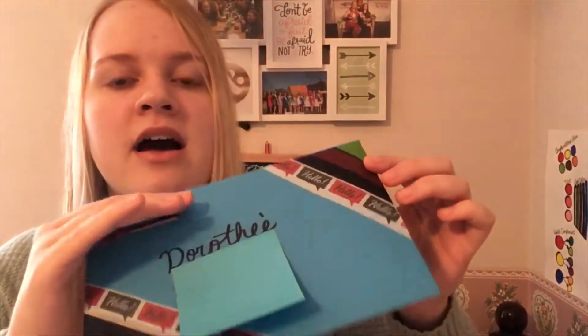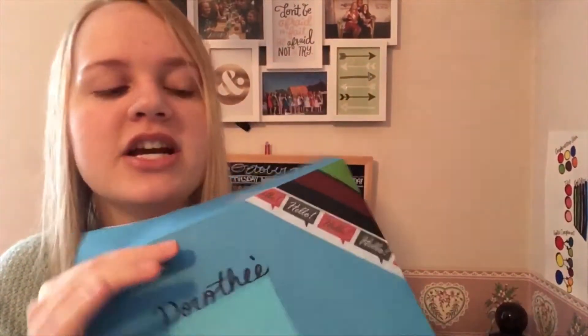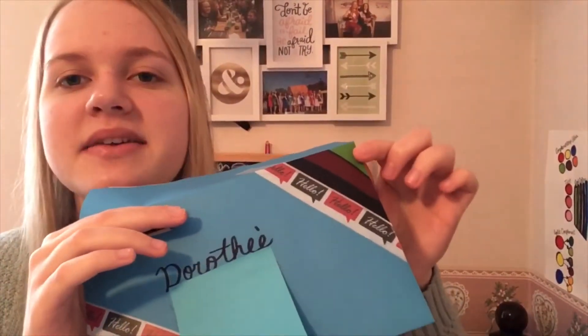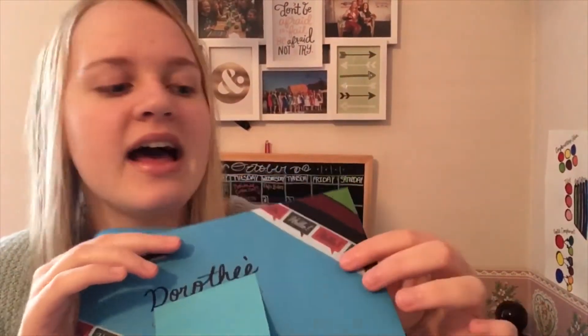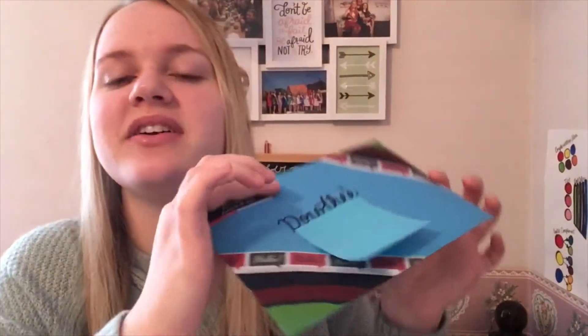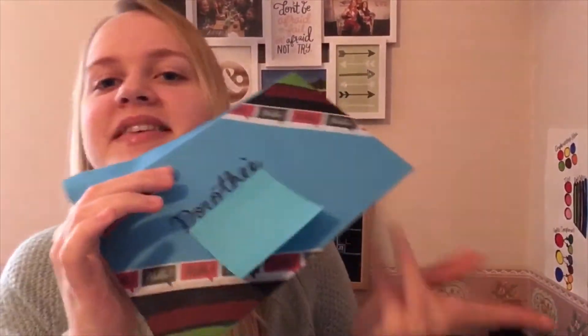Anyways, this is the envelope — the sticky note is just covering the address. I covered the color with some markers and used some washi tape — my favorite 'hello' washi tape. They're like German colors because it's going to Germany, so I thought that would be fun.